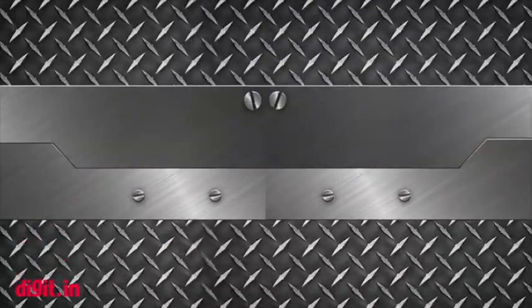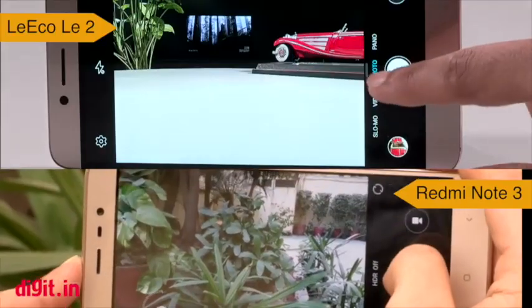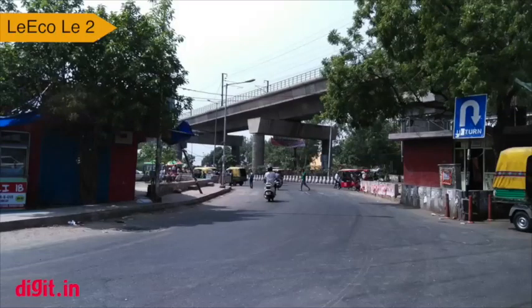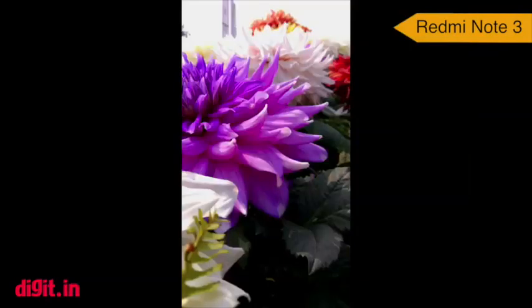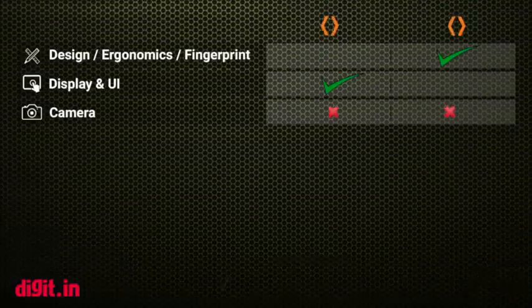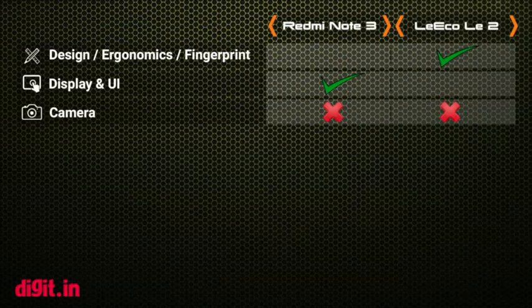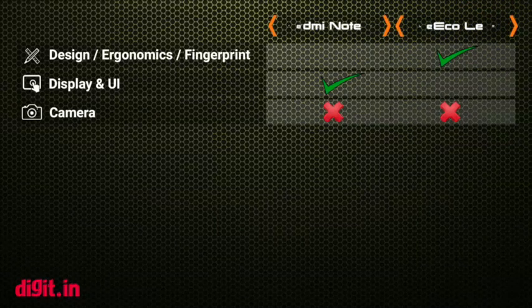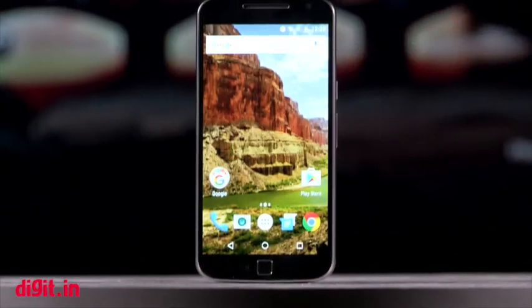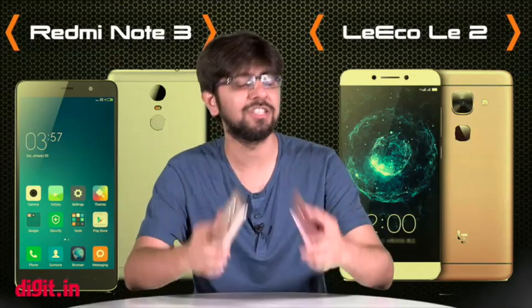Next up we have camera. The camera on the Le 2 renders satisfactory colors and contrast levels but the lack of sharpness and high noise levels somewhat ruins the color details. The Redmi Note 3's camera on the other hand is fast in terms of focusing and capturing speed, but the core image quality degrades rapidly in low light. We actually aren't happy with either of the cameras on these two smartphones. So if you are looking for a smartphone with the best camera for a budget of about 15,000 rupees, we suggest you take a look at the Motorola Moto G4 Plus. That is one smartphone that has a really good camera for this price point, but when it comes to performance it's these two that we need to consider.